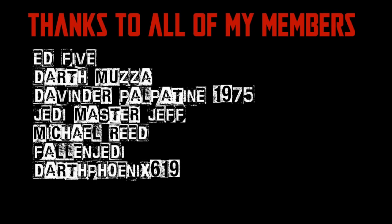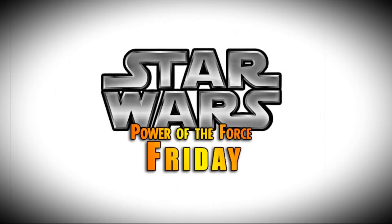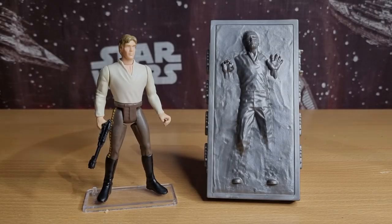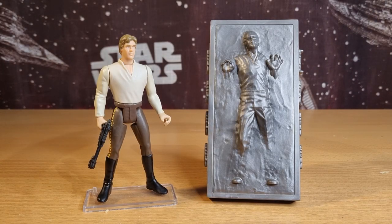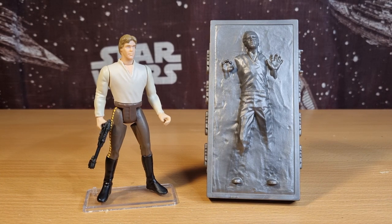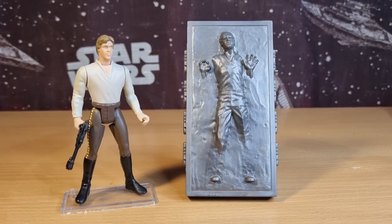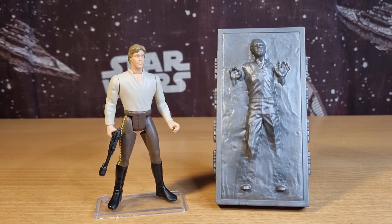Nobody does Star Wars like the Power of the Force from Kenner. Hey Star Wars fans and collectors, welcome back to another episode of Power of the Force Fridays. It is Friday, we're back — it's been a couple of weeks. Thank you all for coming back and checking out the next edition of this episodic series, taking a look at Power of the Force Two figures from the mid to late 90s.